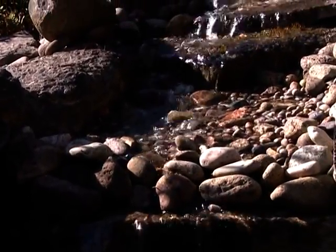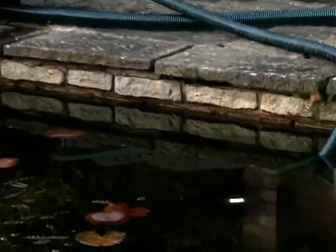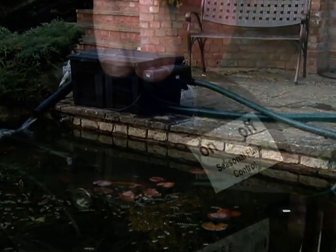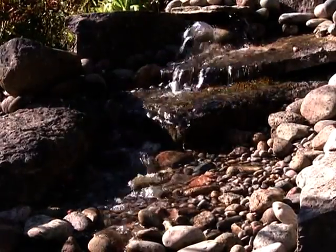The flow rate is automatically reduced in colder periods when a higher flow rate is not necessary, particularly when running a filter system. The seasonal flow control can be switched off to give a uniform pump performance, ideal if you are running a watercourse or waterfall.